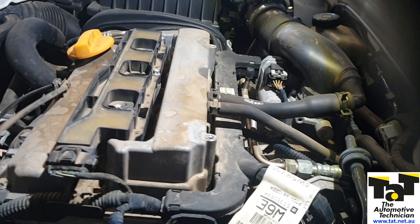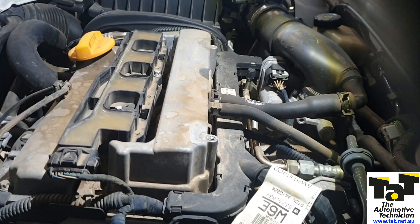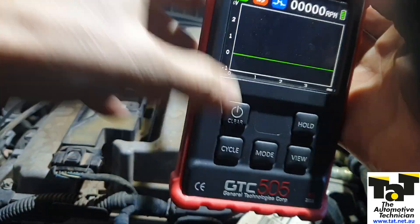Our 1.8 Astra's running and it's got a dead misfire. We've got a Holden Astra that's come in. We haven't pulled anything off except for the plastic cover, and the first thing I'm going to grab is this GTC 505.